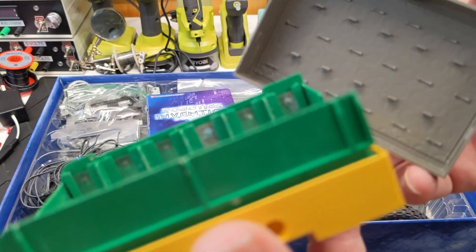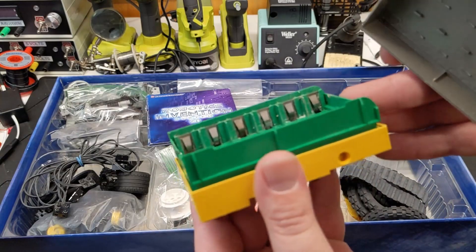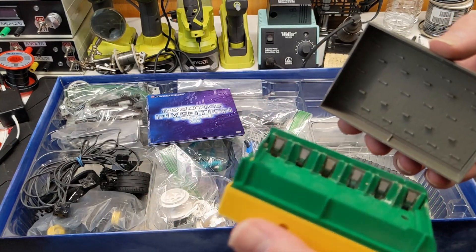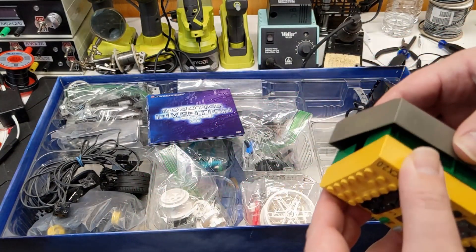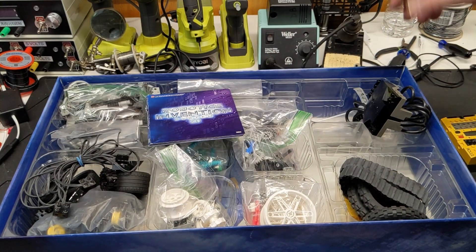Yuck. Trying to get it to focus — yeah, it's not that bad. Maybe. It'll probably just go into the bin of shame for stuff I haven't had time to clean the battery acid out of.